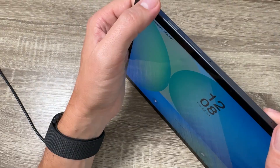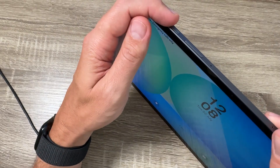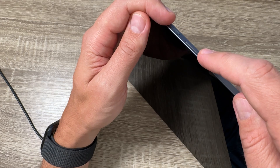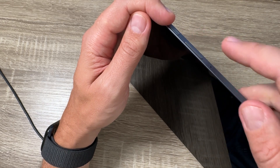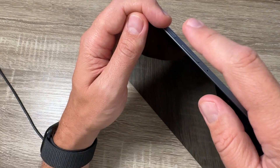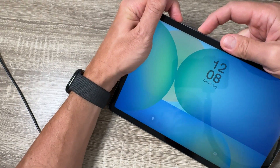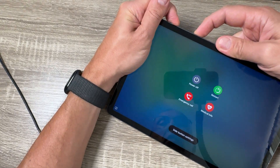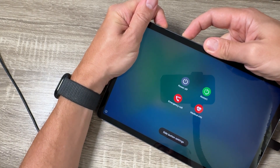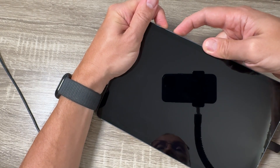To do the hard reset, you need to push and hold the power button (or side button) and the volume down button. When the tab turns off, quickly move your finger from the volume down to the volume up. Let me show you: push and hold the power and the volume down, and now move the finger to the volume up.